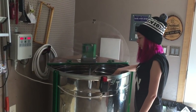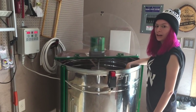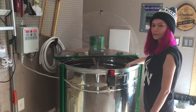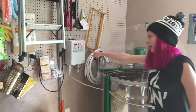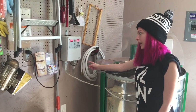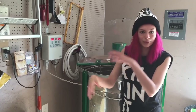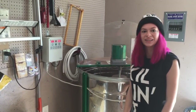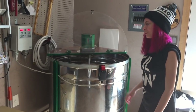This is our extractor. It'll hold 18 of our Langstroth deep frames and 39 medium and shallow frames. It's electronic — there's a little power box where we can set time and speeds. It'll go left, it'll go right, it'll stop, it'll switch — it'll do all that fanciness. So we can all just go outside and have our lunch while that's doing.